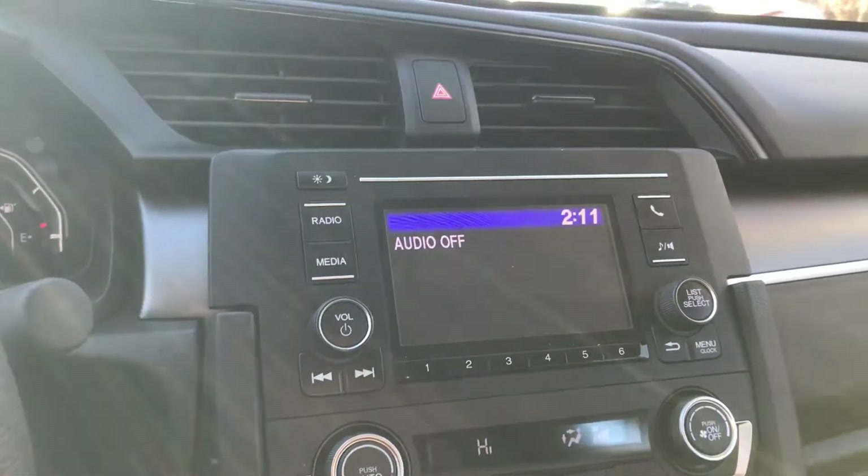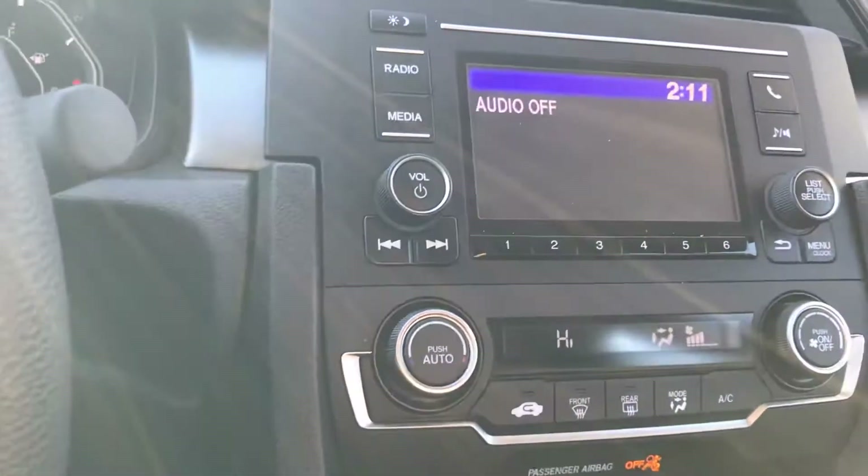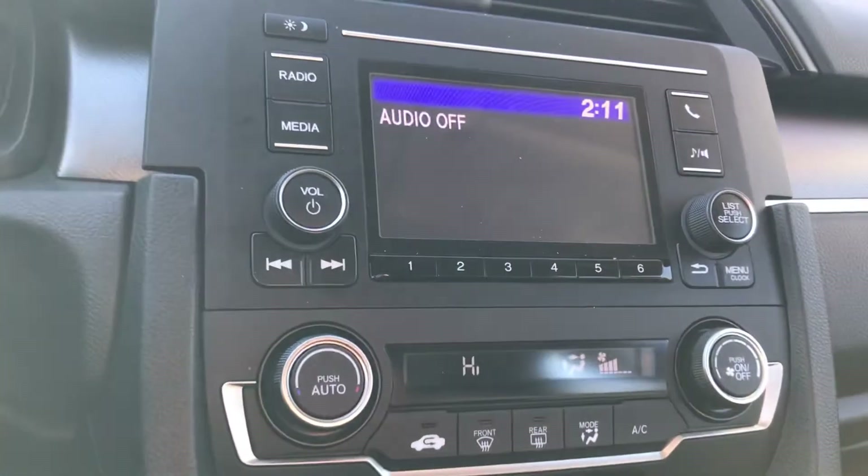In the center over here you're going to have your media entertainment — obviously your radio, FM, AM, Bluetooth as I just mentioned, and all your presets.